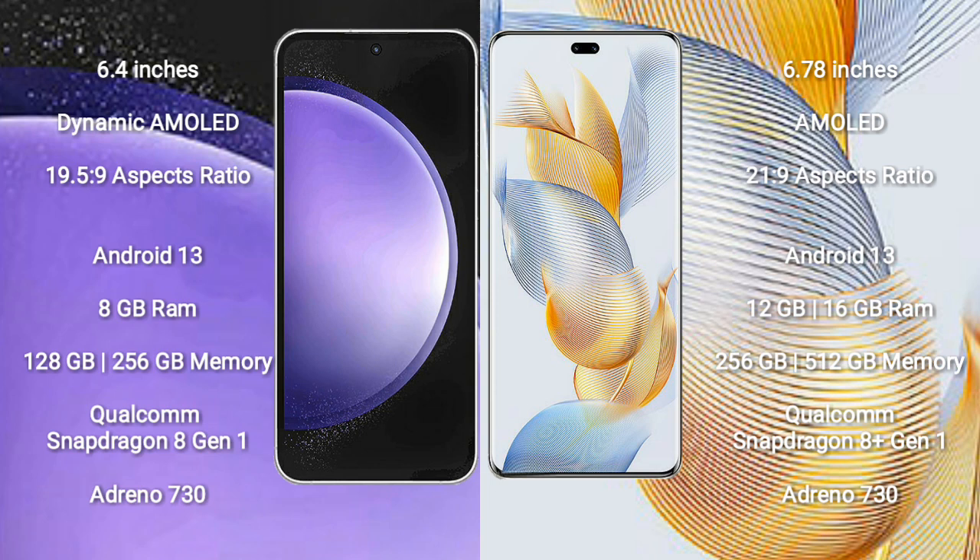Honor 90 Pro also runs on the Android 13 operating system. Samsung Galaxy S23 FE comes with 8GB RAM and 128GB or 256GB internal storage.